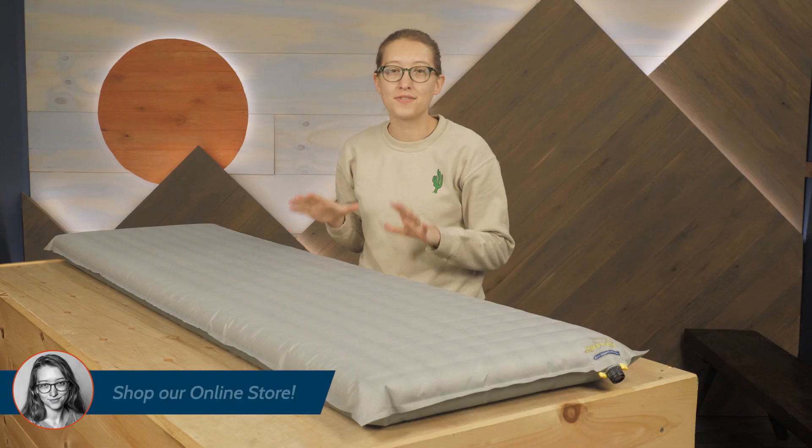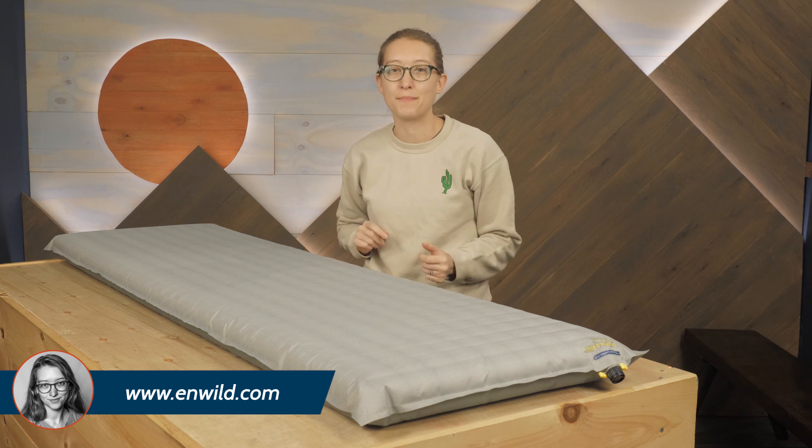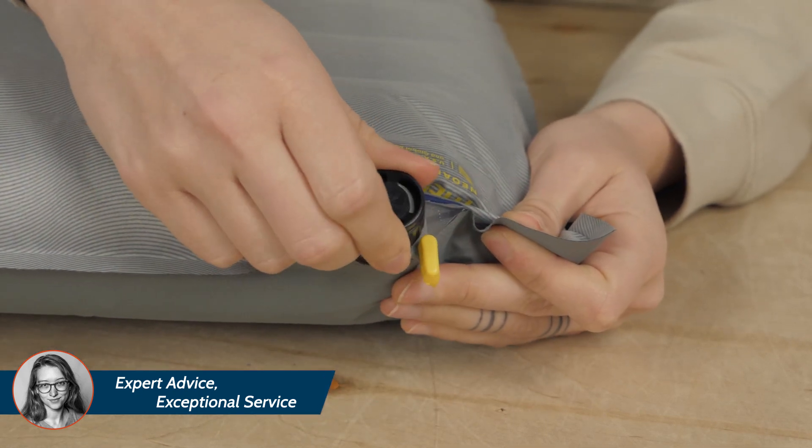The WingLok valve system is a fantastic, easy-to-use method for inflating and deflating the pad. Simply twist the valve cap and introduce air by breath, or better yet, by using the included pump sack.